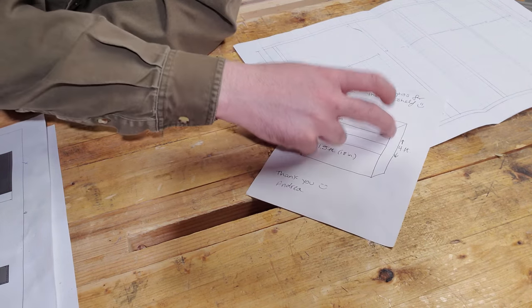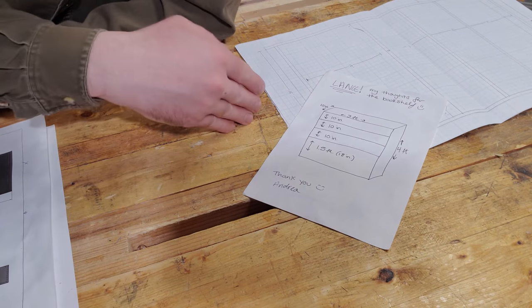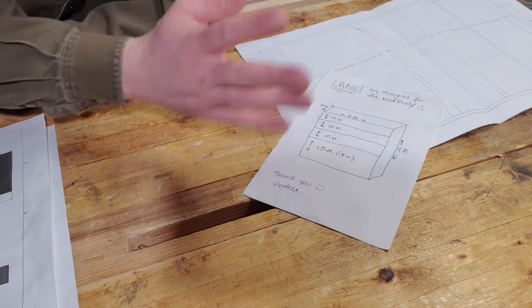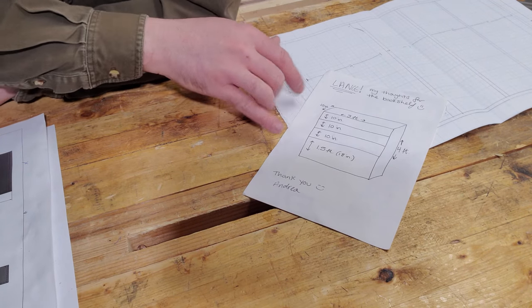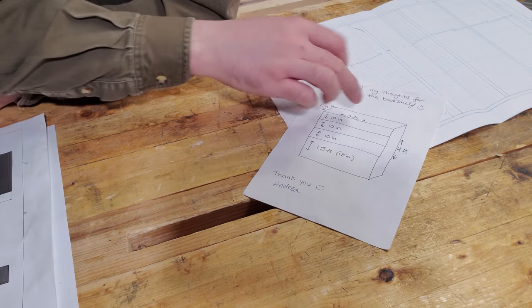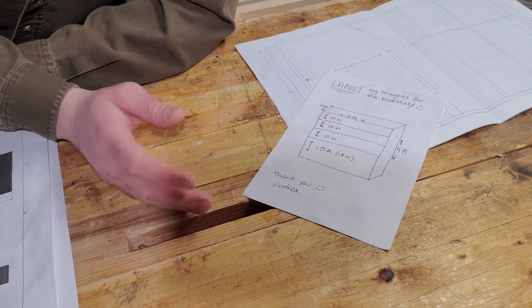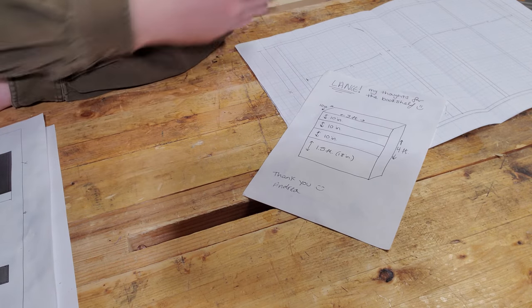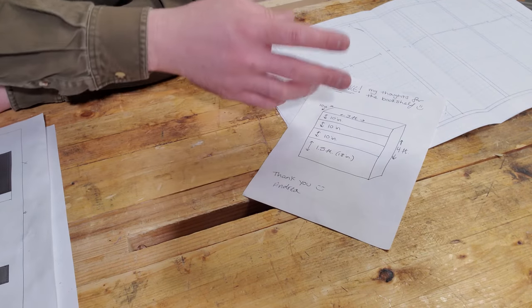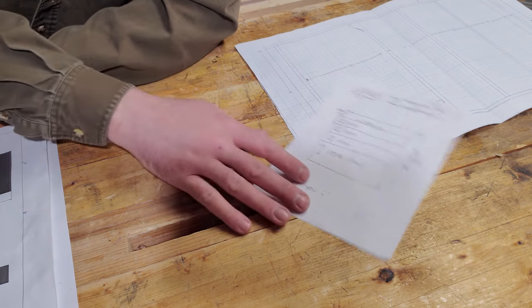That was for the inside space for the books. I made sure — because you always want to make sure you have room — the three-foot, four-foot, and 10-inch outside dimensions all fit in the space. After my finished drawing I made sure the actual size of the bookcase would fit in her space. You always want to make sure you do that.